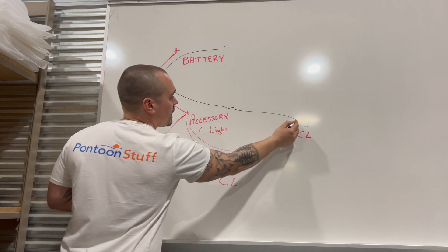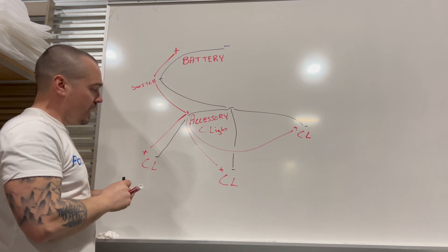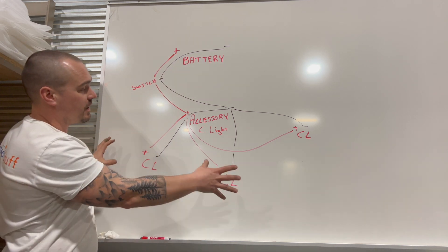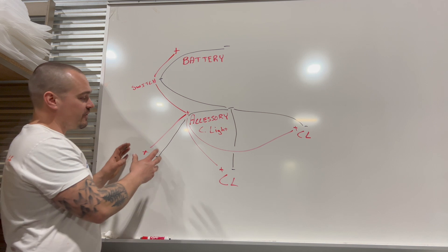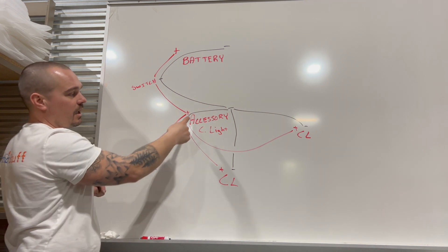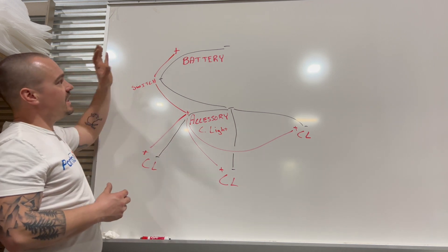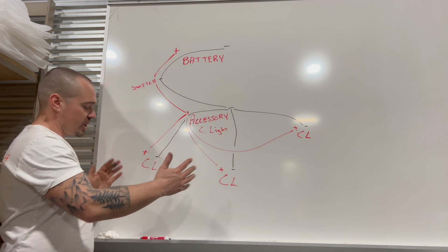I might split it out three ways from there, running my positive and my ground out, and then I can get power to all of those. The big thing to keep in mind is that I want my wiring to be heavier gauge — thicker wire — closer to the battery. As I get out, especially if I'm going to split it a bunch of ways, I want to keep that flow of energy and not restrict it. So maybe 16 gauge for LED-type accessories like courtesy lights. As it gets to the end, once I get there, I might run a lighter gauge out to the accessories.